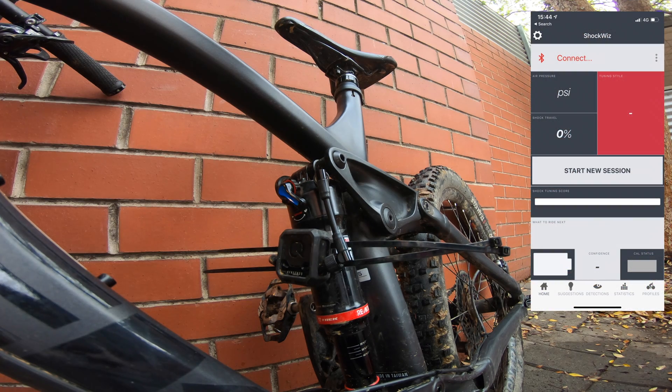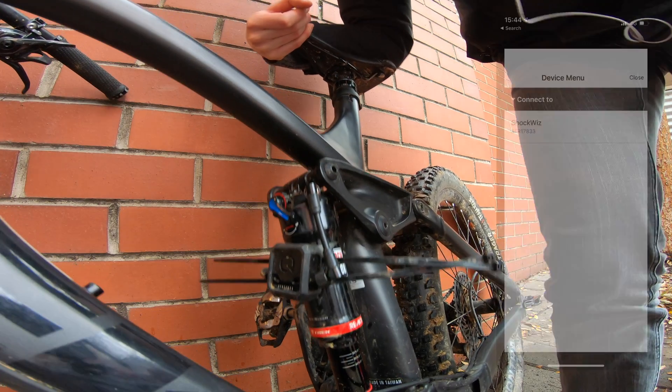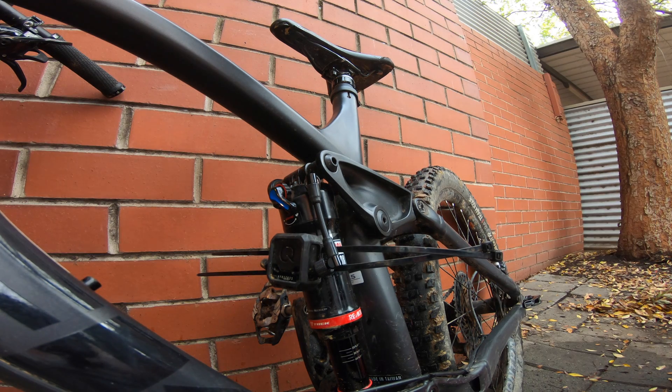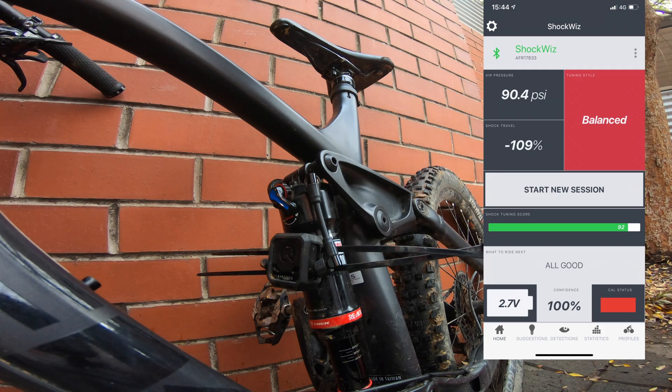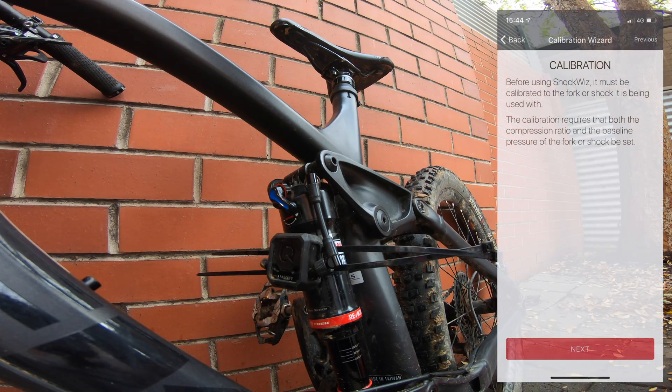The next step is just connecting to the ShockWiz. First page — sometimes you need to compress the bike. There you go, the ShockWiz device will appear. Next stage, click that. There's some chaotic ShockWiz data, so click on the menu button, then device menu, and then calibration wizard to begin.